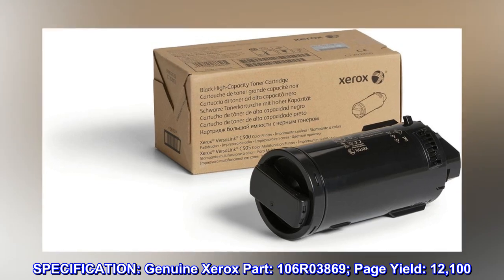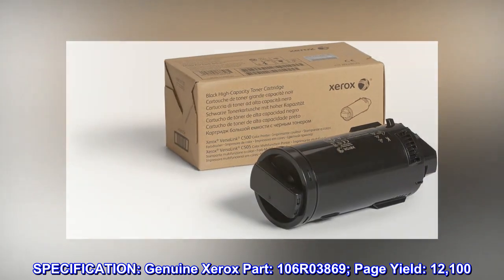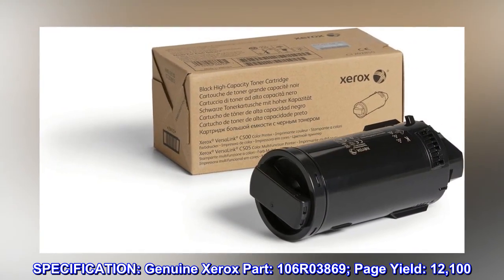Specification. Genuine Xerox Part. 106R03869. Page Yield: 12,100.